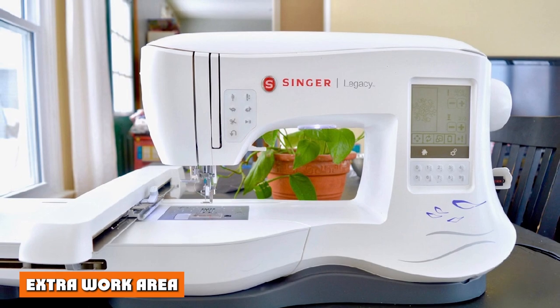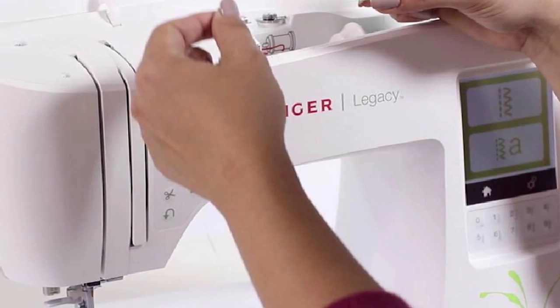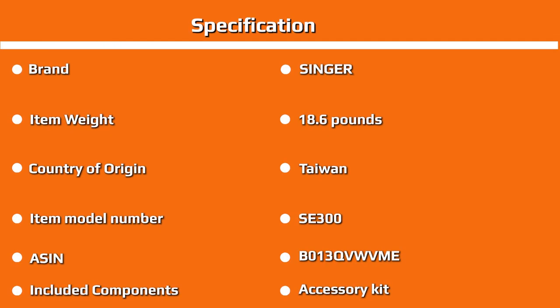Extra work area: the sewing machine also includes a side table, providing extra room to work. The hoop is 10x6 inches, designed to accommodate large embroidery designs or those who enjoy the additional room at their elbows. Lighting: for those who work in dim spaces or well into the night, this machine comes with three LED lights attached. No need to strain your eyes, relocate your workspace, or drag extra lamps to your area — Singer has you covered.